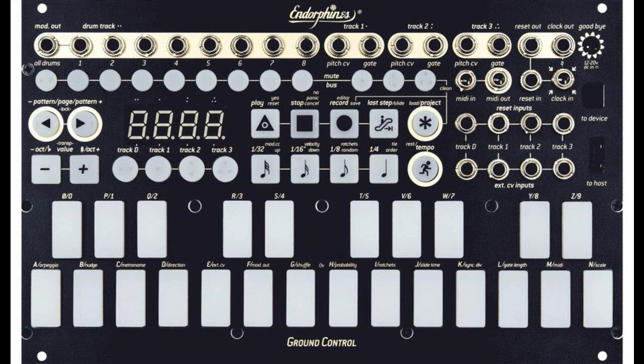Ground Control also works as a power supply for your modular system, same as Shuttle Control, or can be powered by a bus board like any other module. Depth is 25mm with ribbon cable connected.